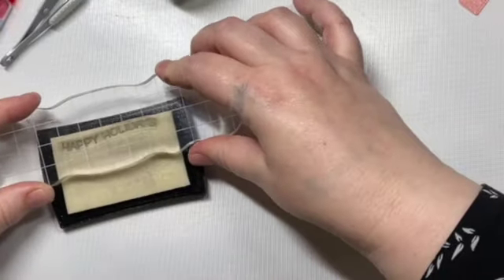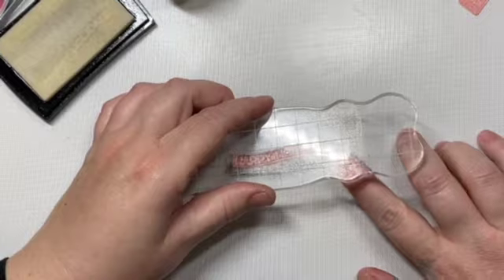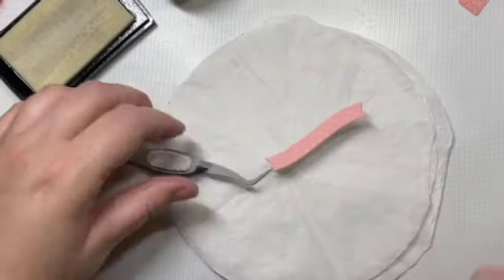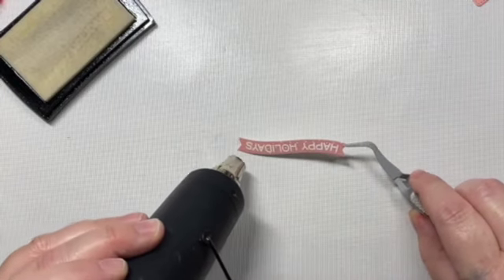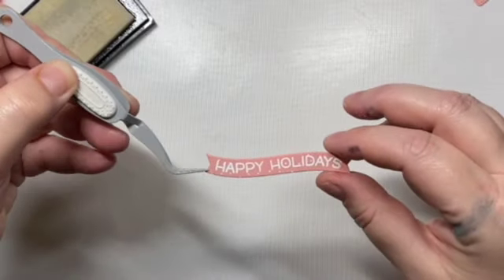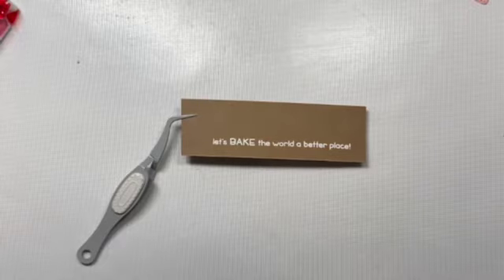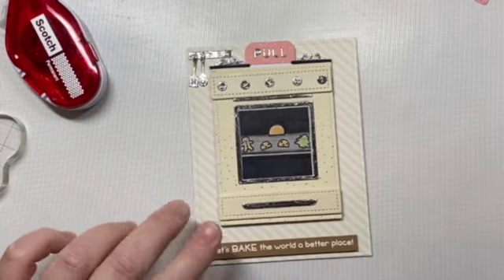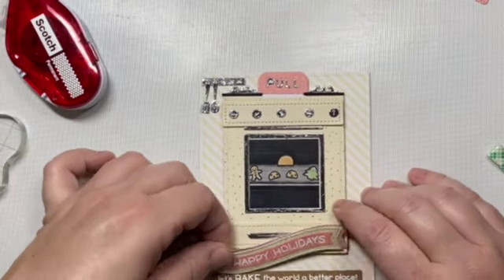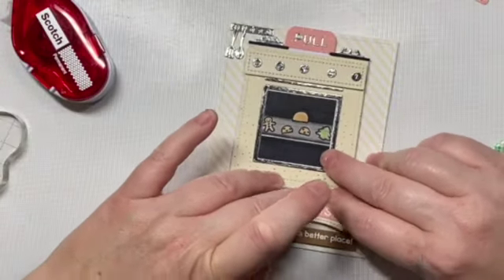Now we are going to work on our sentiment. I'm using the 'Happy Holiday' sentiment from an older Lawn Fawn stamp set and one of the wavy banners with some white embossing powder. The paper I'm using is the new pattern paper that Lawn Fawn just released — I love that it's versatile enough for embossed sentiments because it helps tie the card together. We're also going to add a sentiment that says 'Let's Bake the World a Better Place' on a gingerbread-colored cardstock — I think it's called Paper Bag from Lawn Fawn. I put foam tape under both sentiments.